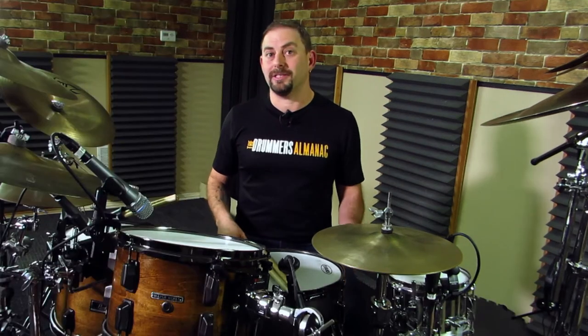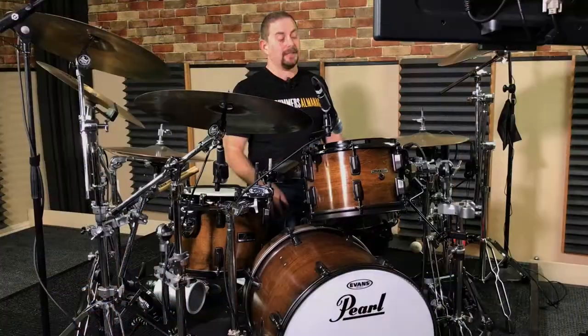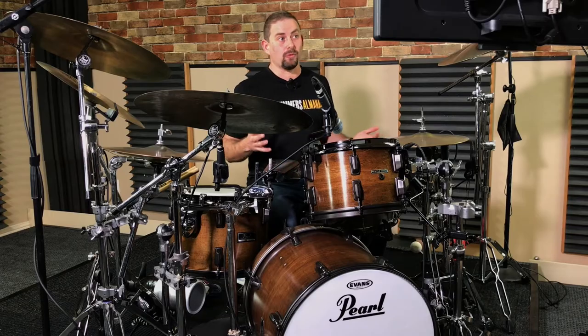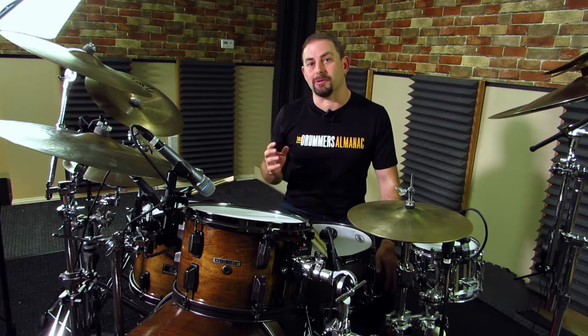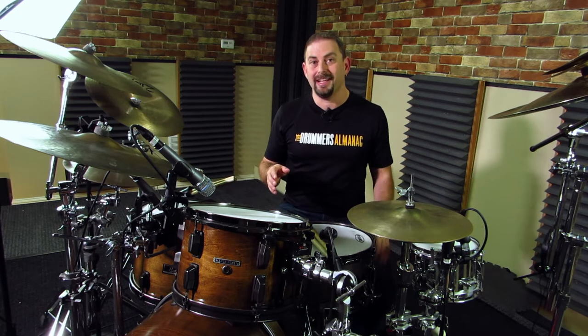I don't have the skills, know-how, or equipment to powder coat on my own, so I opted to just use some spray paint. As you can see, it worked out really well. The drums look great, and being that I have zero experience with restoring drums before this project, I thought it'd be a really cool thing to share with all of you.